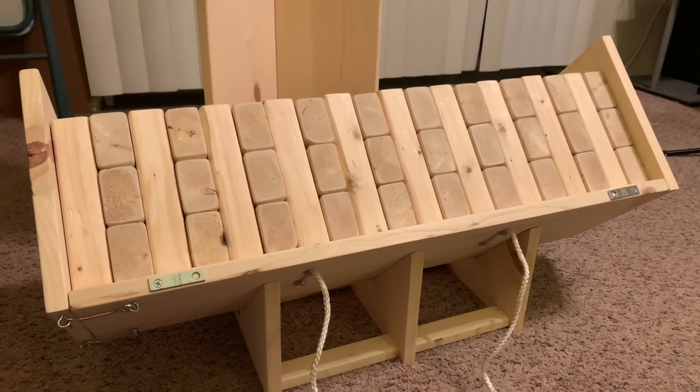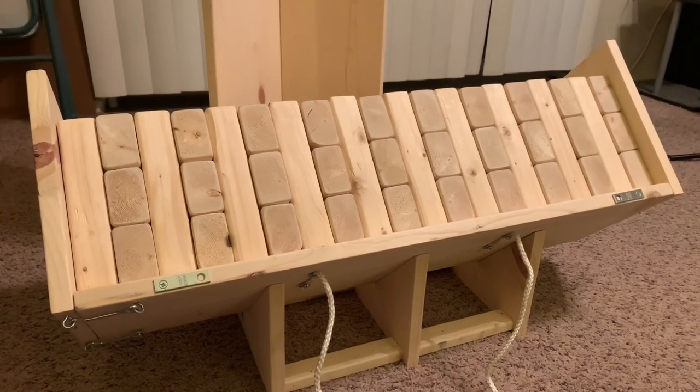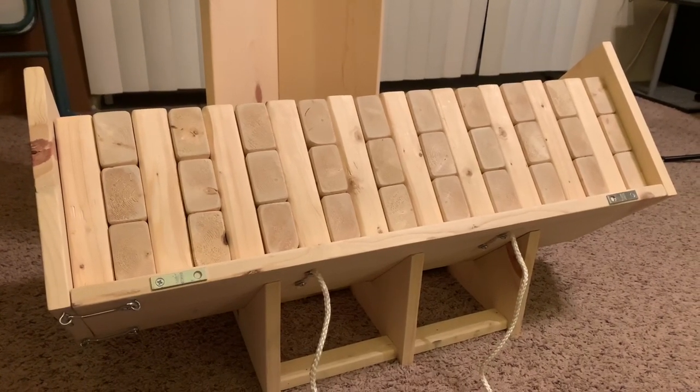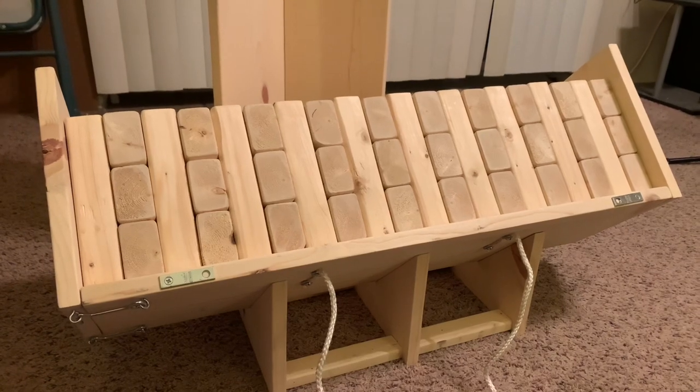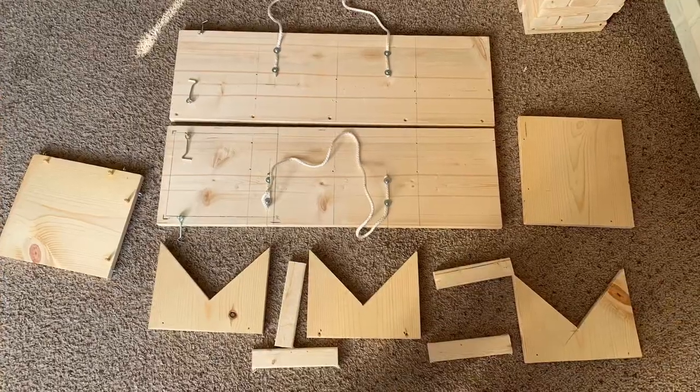Hey guys, CeLove here. Today we're building giant Jenga with this super neat travel and setup case that I designed and built 100% myself. Stick around and I'll show you exactly how I did it.